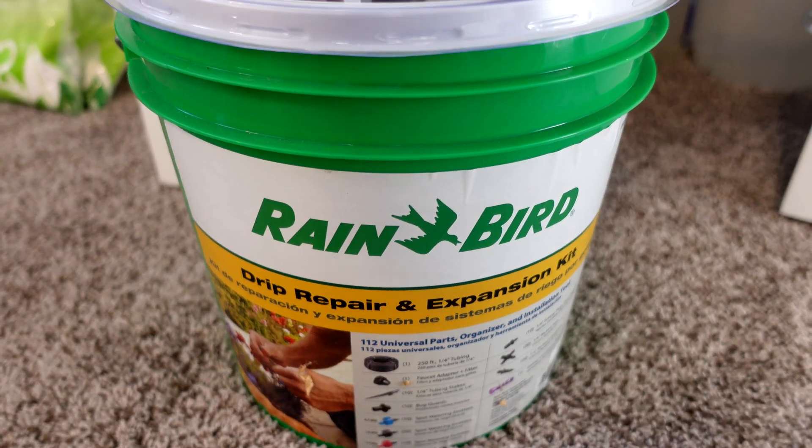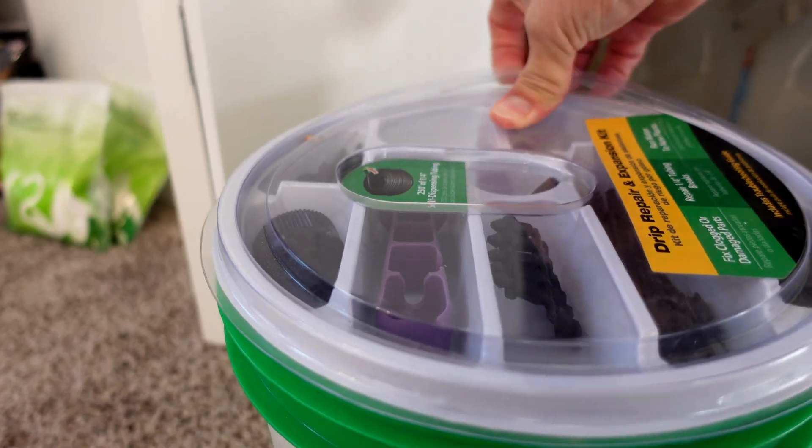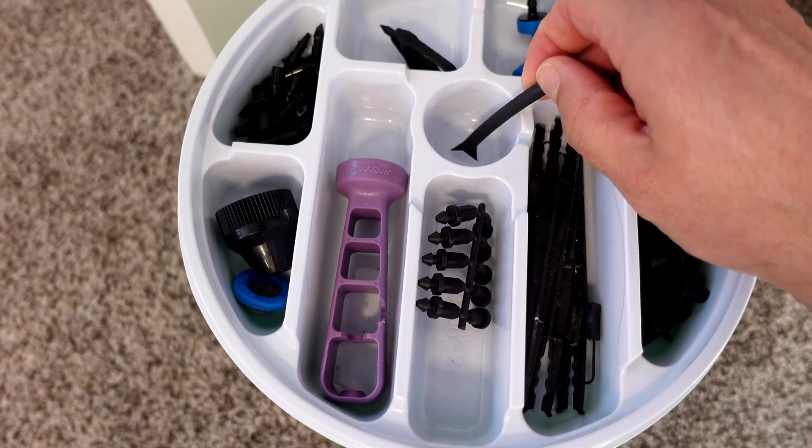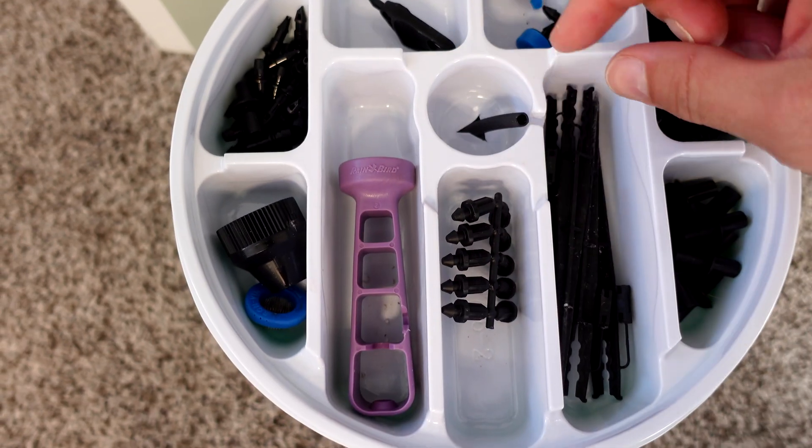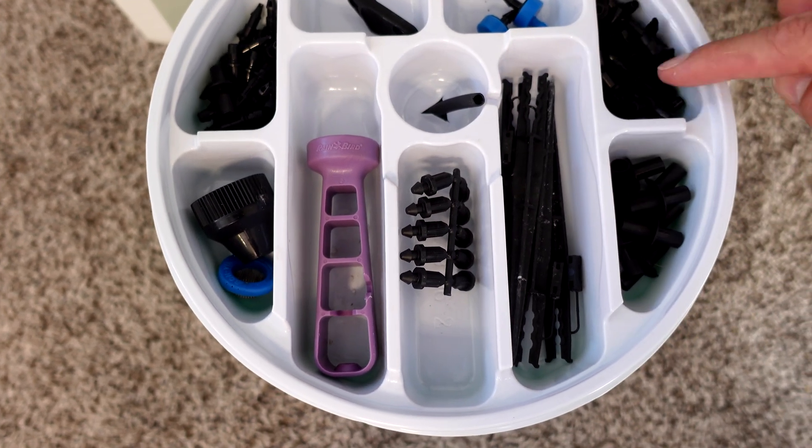What I've got set up here is pretty inexpensive. All you'll need is some Rainbird drippers. I recommend getting the little kit that I've got right over here — it comes with the quarter-inch hose and a bunch of different fittings and a bunch of different gallon-per-hour drippers.